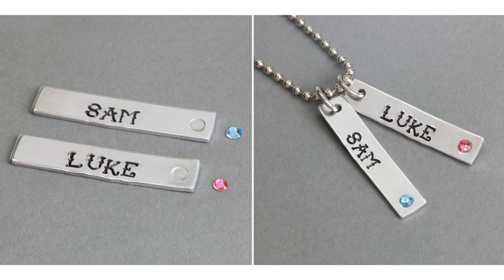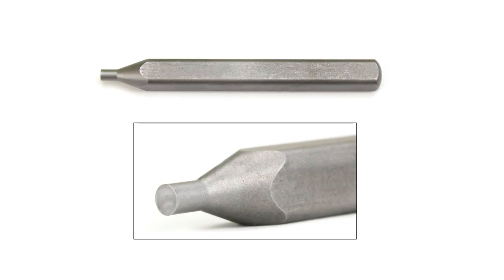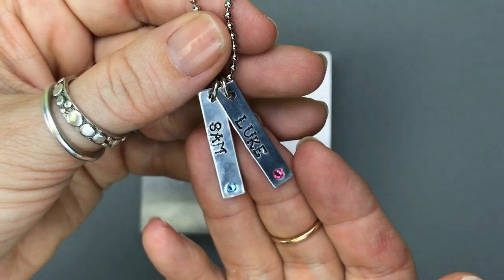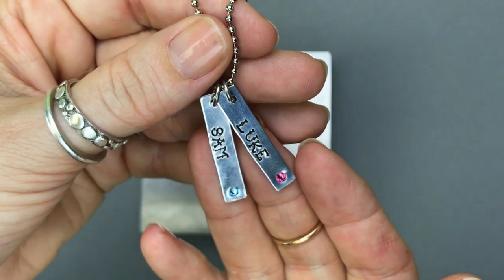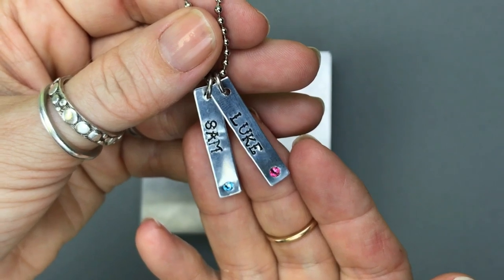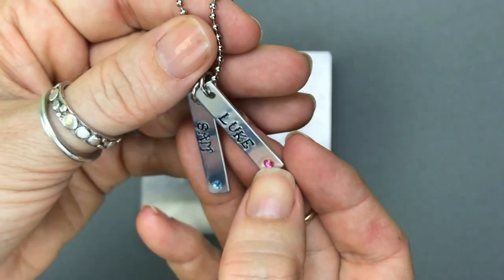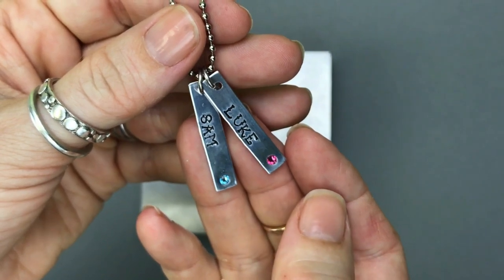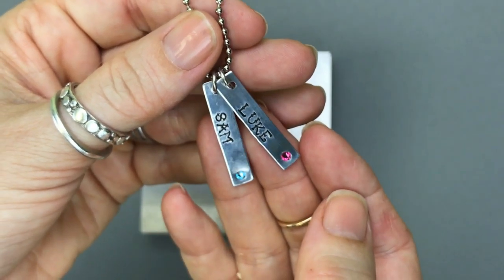Hey there! It's Lisa Niven-Kelley here for Beechication.com and today I'm going to show you this cool tool that we just got that helps you set crystals in blanks. This tool creates a nice indentation in the metal so that you can lay the flat back crystal right there in that indentation with a little bit of glue and there's no edge to catch. It's sort of set down in there — it's going to be much more secure.